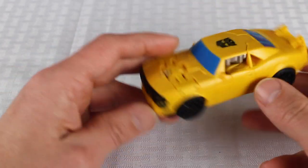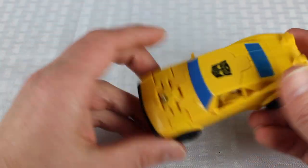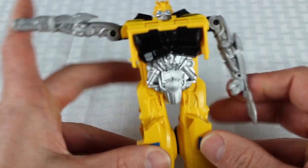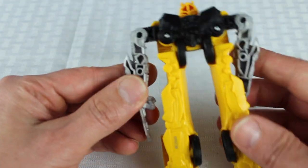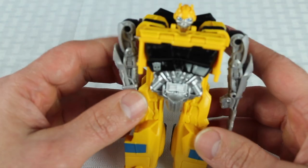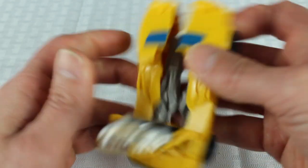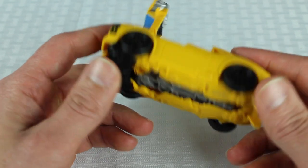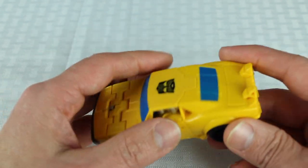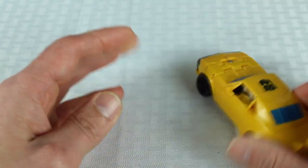So this is the Bumblebee that comes with it, and this is kind of the big issue. He's a one-step changer, so he's not really worth buying for just this guy. I could care less for him. The positive side is that my daughter can transform him, so she likes him a lot — it's a win-win for me. But for most people, it would have been nice if it came with like a deluxe class Bumblebee or something like that. He just flops around — he's a one-step changer. Kids can transform him; adults are not going to be interested.